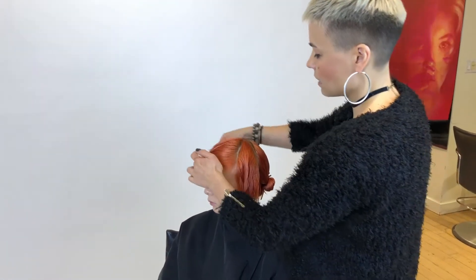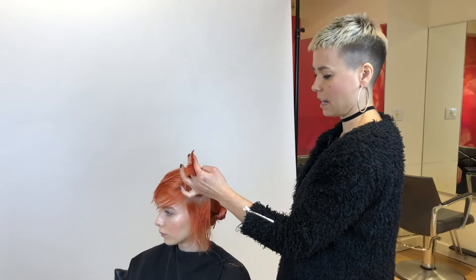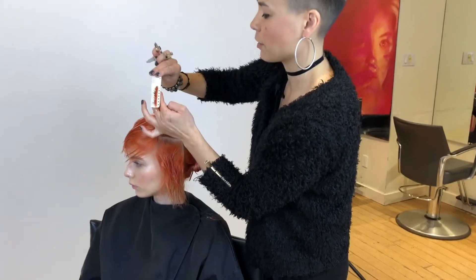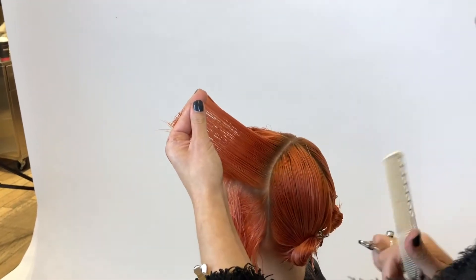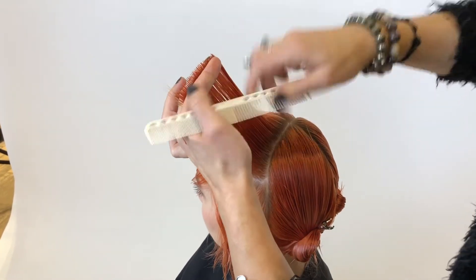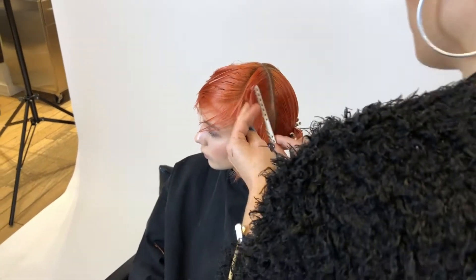Once I start coming into the lower portions of the head I do need to change my body — where I'm standing as well as how I'm holding the hair. I'm at that sweet spot right now at the parietal ridge, kind of in between where the round of the head is and the lower portions, so I can still cut one more section over the finger before moving to cutting palm to palm.